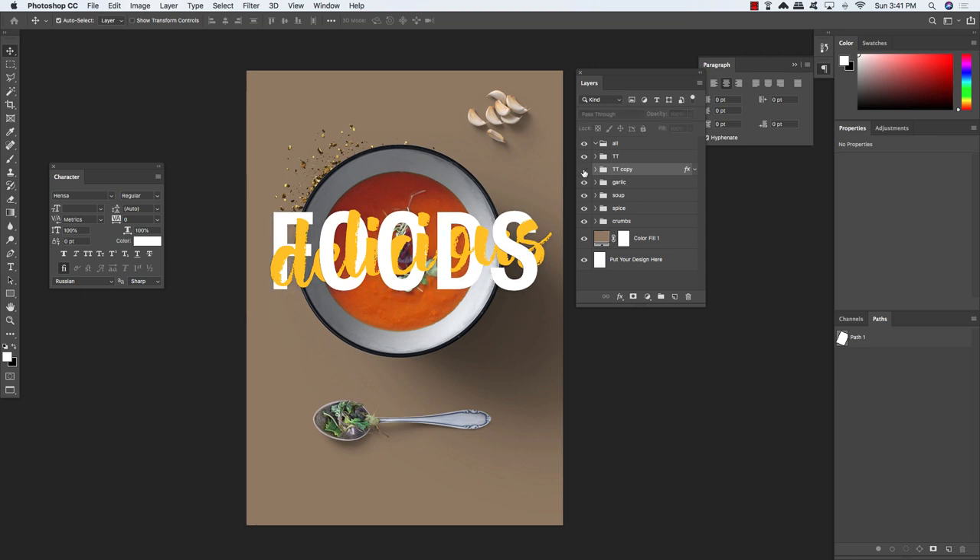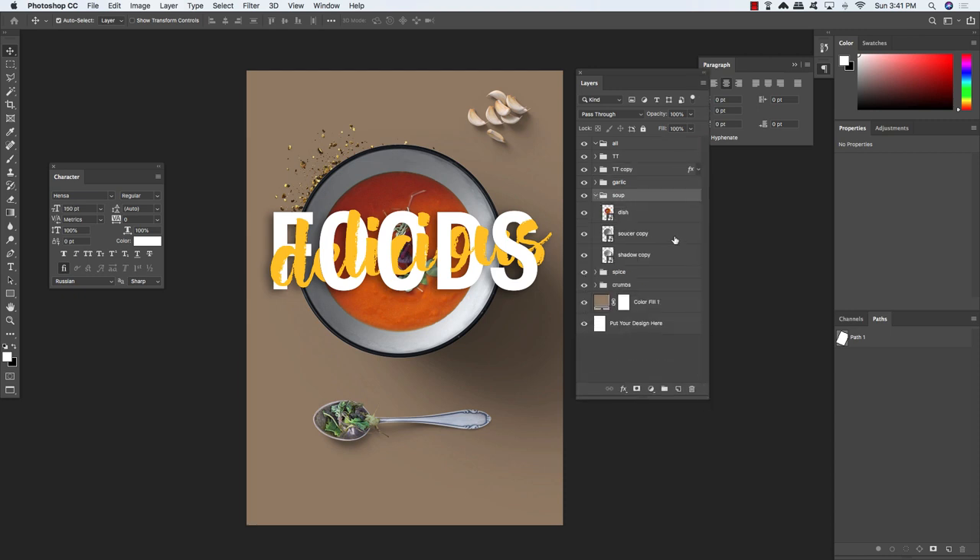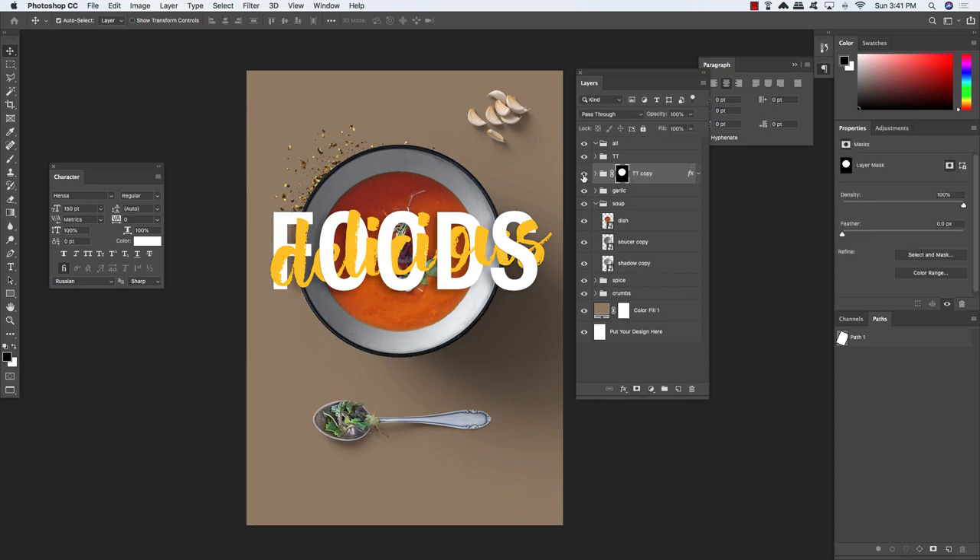We now have two copies of our title treatment — the bottom copy has a shadow effect and the top copy does not. We want to see the shadow only inside the area where the bowl is, since that area is getting a little noisy. Open the soup folder, hold Command/Control and click the layer thumbnail to get a selection around the bowl. Then select the title treatment copy layer with the shadow and add a layer mask — the shadow is now contained to the area inside the bowl, helping the text stand out.